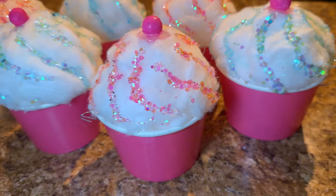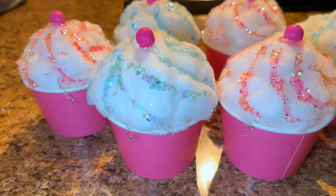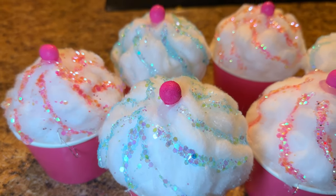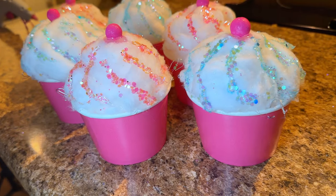Here are the rest of the cupcakes that I made. I also made these cute pink sparkle ones, but you can do these with whatever color glitter you have. I just think the pastel colors look the best. And yeah, this is the final result!